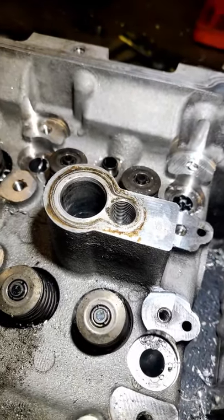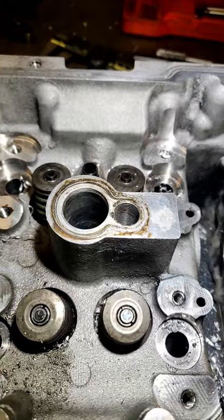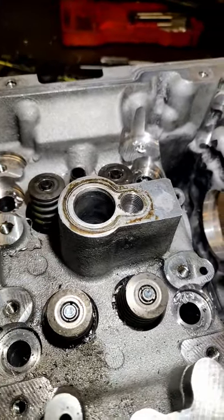So what happens when you need to repair a thread that's too large for a normal helicoil? Well, we tap it to the next sensible thread size, which in this case was ½ inch UNF.